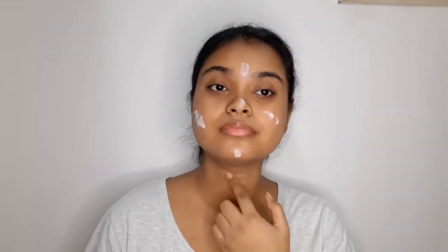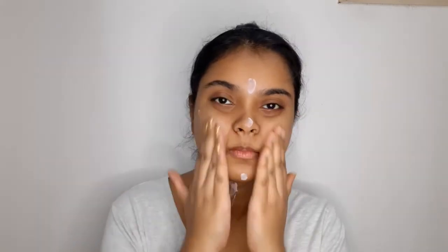I'll start with priming my face using the Lakme Absolute Blur Perfect Face Primer. This primer has a mousse consistency and doesn't leave a white cast on your face, which is why I really love it. This primer will prevent my face from sweating and help my makeup stay on for longer hours.